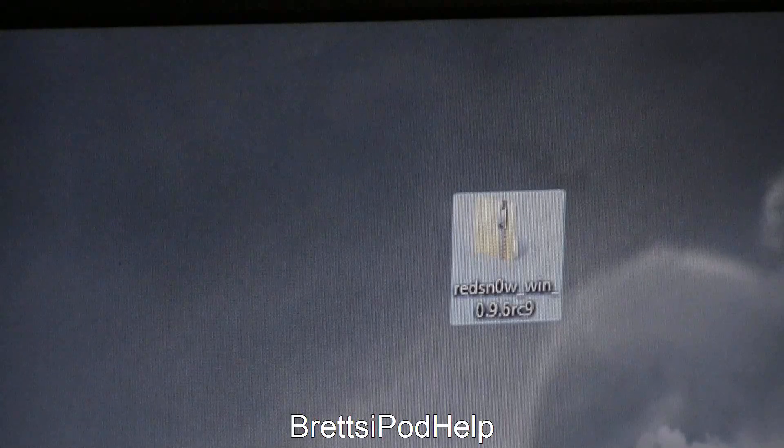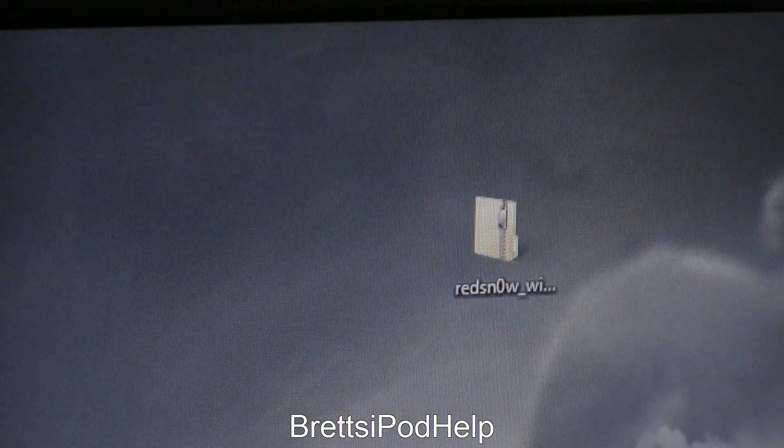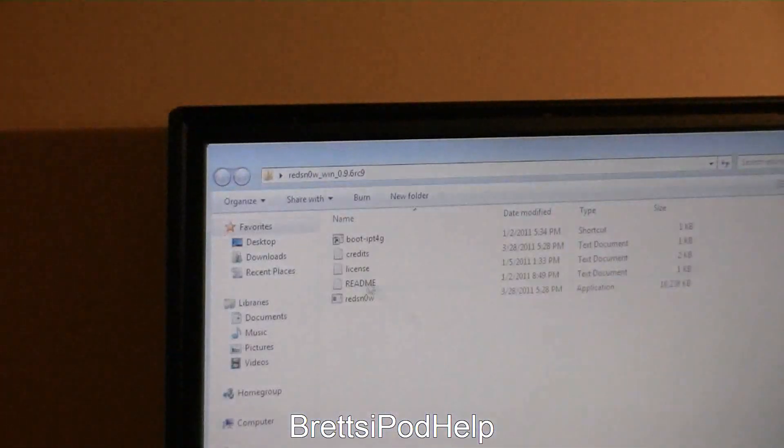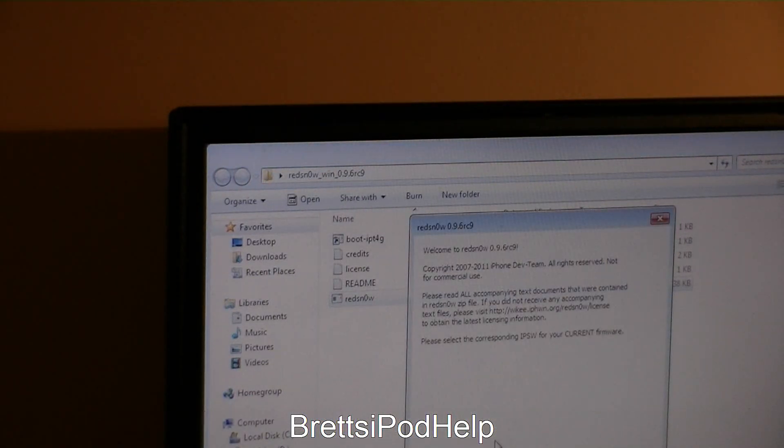For Windows, which I'm going to be demonstrating today, you will get it as a .zip file, so you can just extract that. All you need to do is enter into the folder and you should get these files. Just run the executable and you will get this interface.